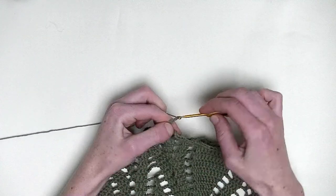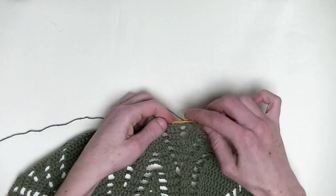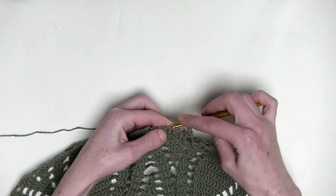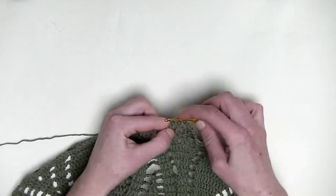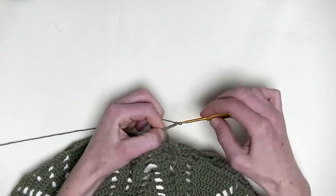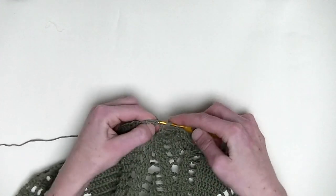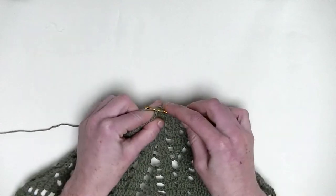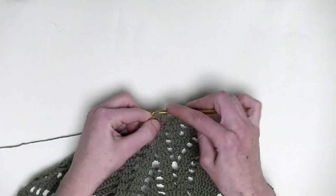Chain three. Go to the next three stitches and you make one double crochet on top of them — three double crochets in a row: number one, number two, and number three. Chain three. Now chain five, and we skip the three double crochets together from the previous row, and we go over to the next three stitches. Make one double crochet in each stitch — number one, number two, and number three.